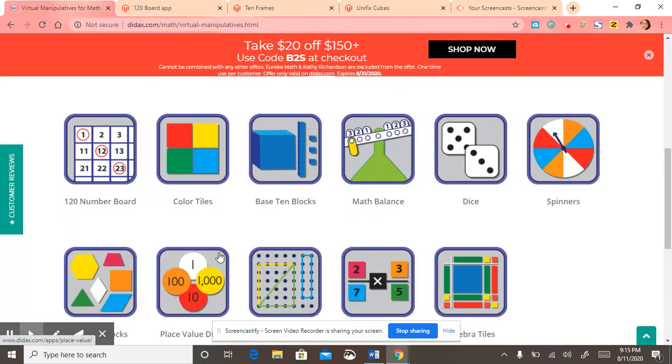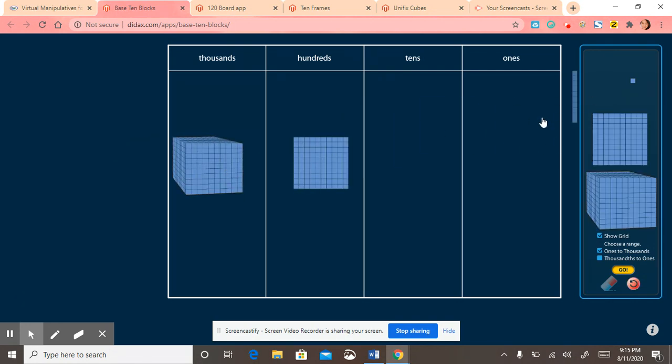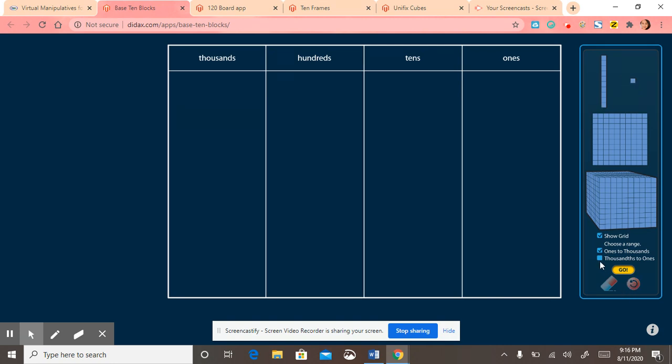There's the base 10 block, where you could drag it over. I'm going to put like three tens and a ones. And once you're done you just push refresh. You could also change it from the thousands to the ones.